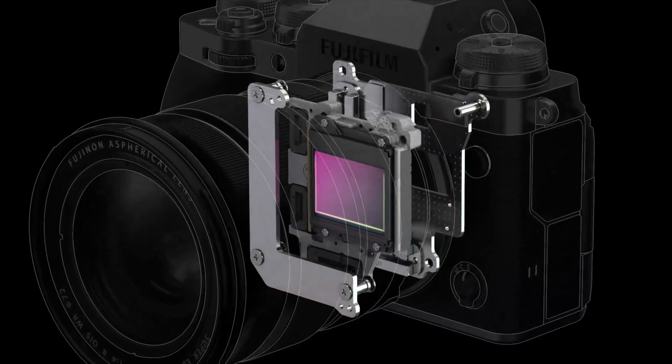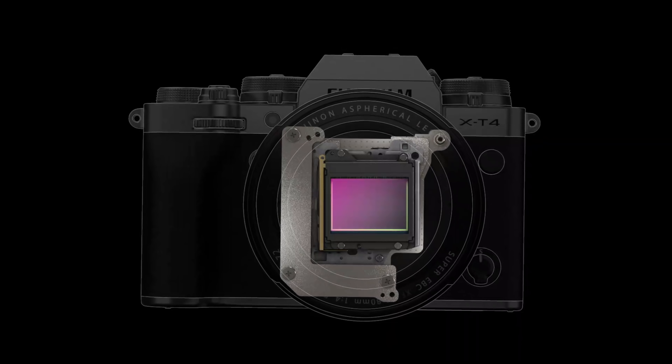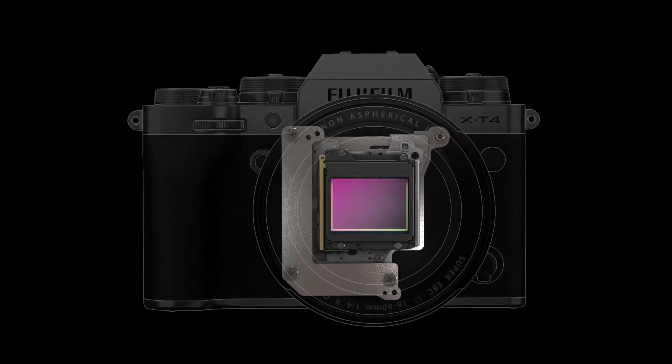Now let's talk about IBIS. So many people have asked for it, and here it is. The X-T4 provides a five-axis, six and a half stop image stabilization when used with 18 out of the 29 Fujifilm lenses. This new IBIS has eight times the detection accuracy over the X-H1's IBIS, and there are no springs in the mechanism — they're using magnets. I need an X-T4 in my hands ASAP to see how these bold claims hold up.